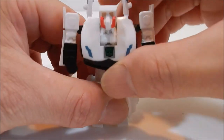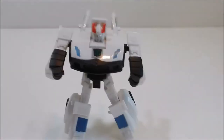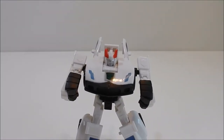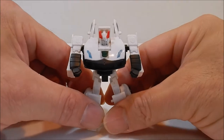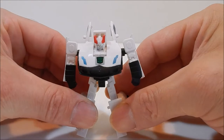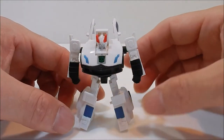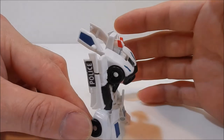And there you have Prowl. Let me adjust the camera. There you have Autobot Prowl — this is sort of like a newer version, sort of like a classics remake if you will. It's pretty cool.